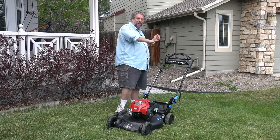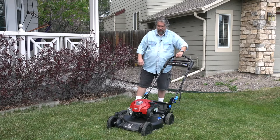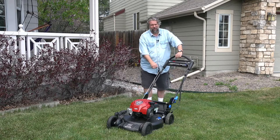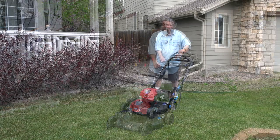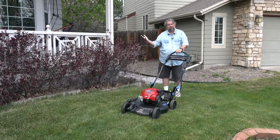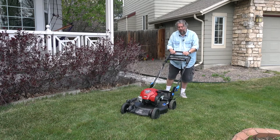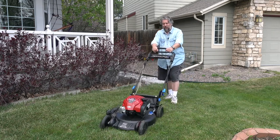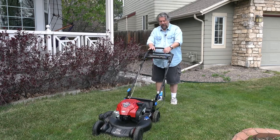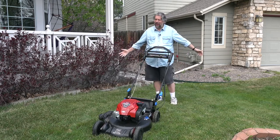Enough talk — let me show you how it works. Pull the bar down, pull the cord, and they guarantee it'll start. And it does. As I push the flex handle forward, it actually starts moving forward. And if I let go, it turns right off again. That's pretty sweet — it's a really nice mower to work with.